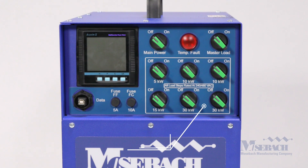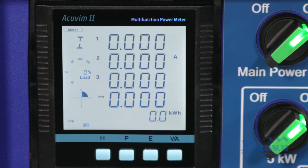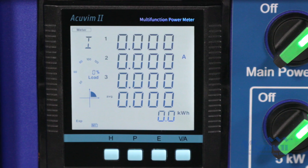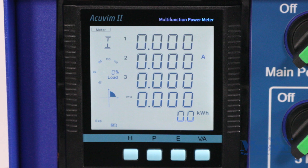The entire control panel has been recessed to prevent damage to the controls during handling. The digital meter indicates power, current, voltage, and frequency with a touch of a button.